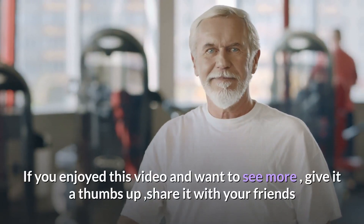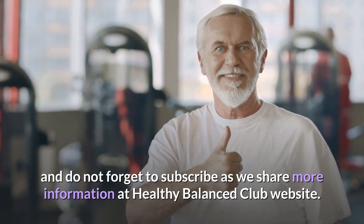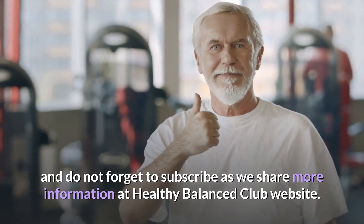If you enjoyed this video and want to see more, give it a thumbs up, share it with your friends, and do not forget to subscribe as we share more information at the Healthy Balanced Club website.